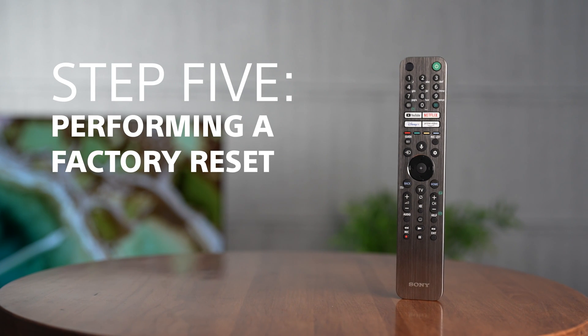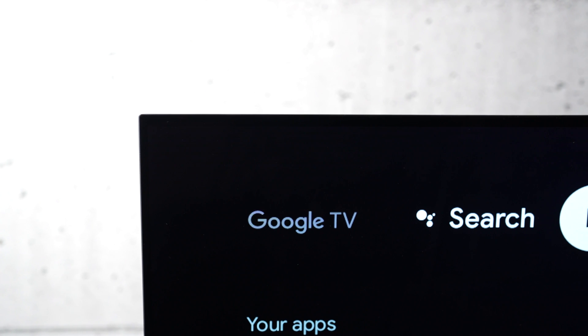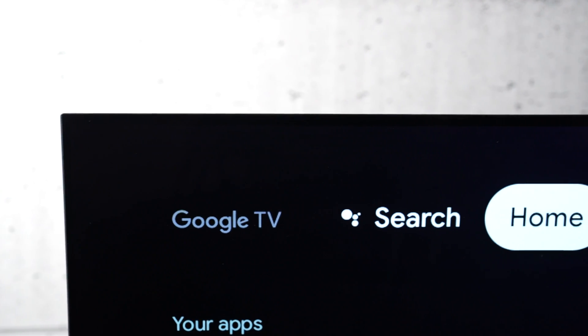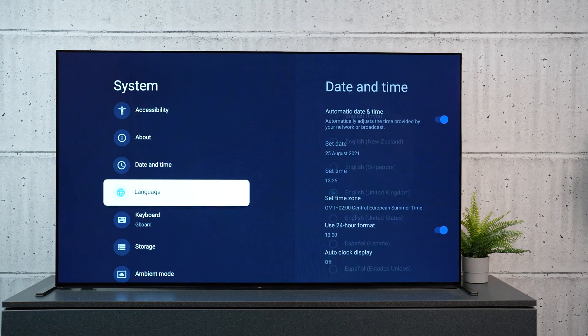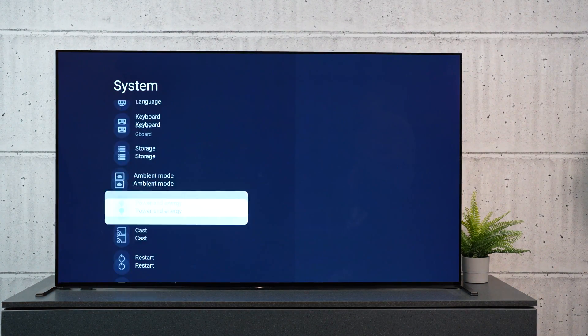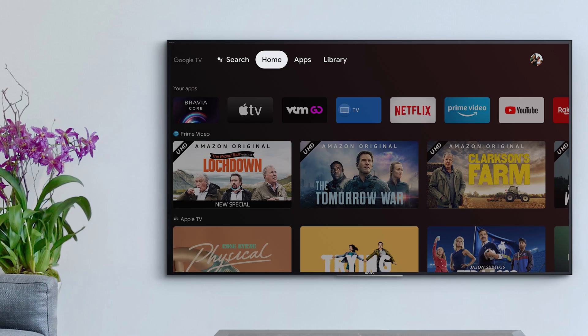Step five: perform a factory reset. If all else fails, it's time to try a factory data reset. This will return your TV to its original factory conditions, so it's strongly advised that you back up any data on your TV that you don't want to lose.